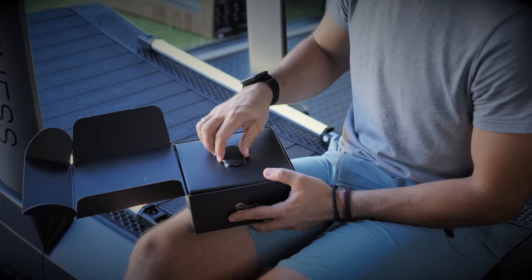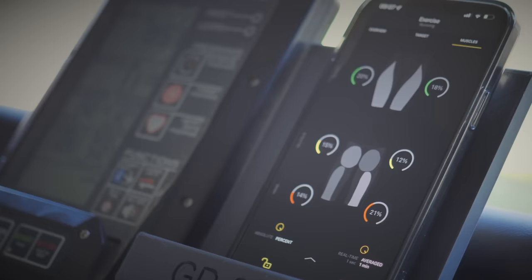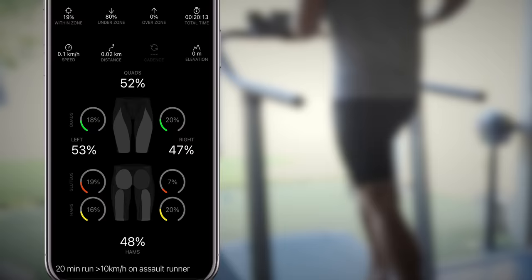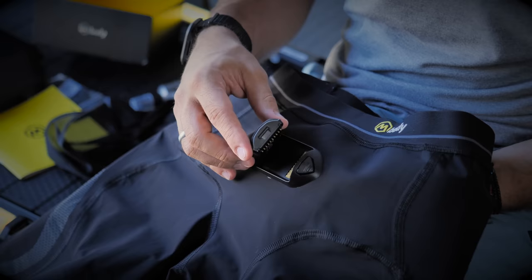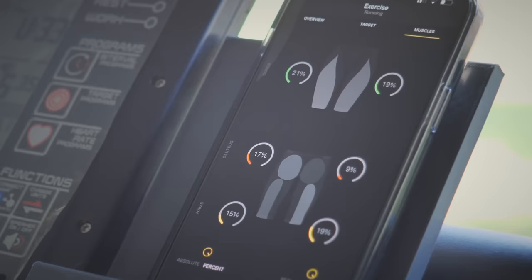A big thanks to Myantech for supplying these state-of-the-art smart shorts — without them we wouldn't have been able to conduct this study with such ease and accuracy. Check out these screenshots from a 20-minute run using the smart shorts and their companion mobile app. Immediately after the run, I was able to identify that this athlete's left glute was working 2.7 times harder than his right glute, and that to compensate, his right hamstring was putting in extra work compared to the left side — giving me a clear recommendation to focus on his right glute to balance both sides.